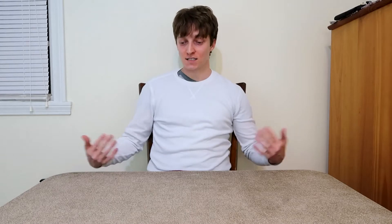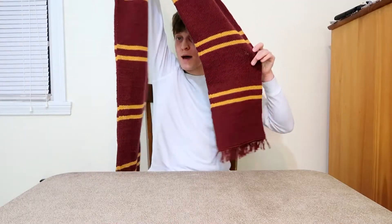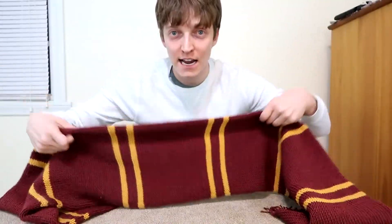Do you ever get a Christmas gift that you never asked for? Well, I did. One gift I got that I never asked for is this Harry Potter scarf that my friend knit for me. And I'm not mad about it. She knit this — or crocheted it. I don't know the difference. I just know that they're different words. But she did something. Oh my gosh, it's legit. I'm in Hogwarts now.